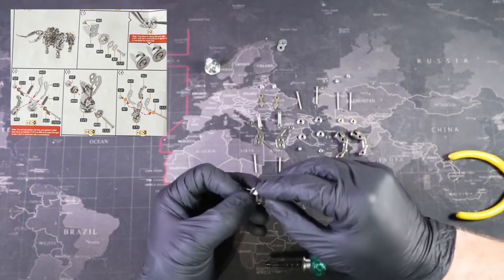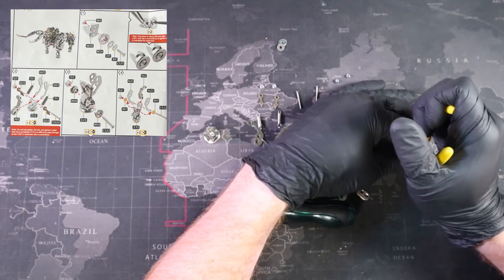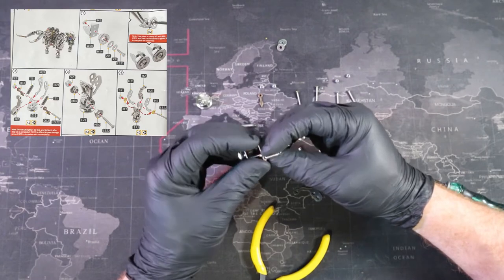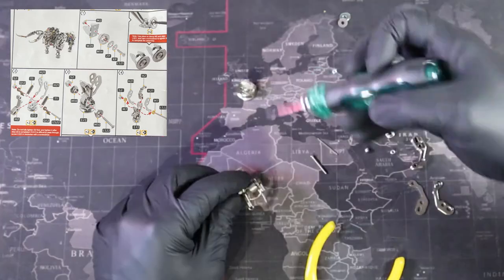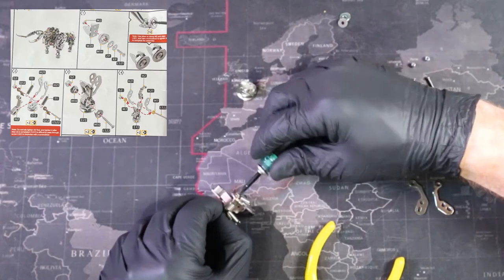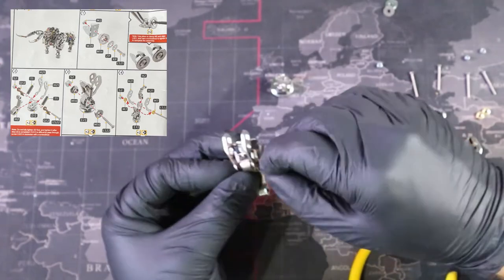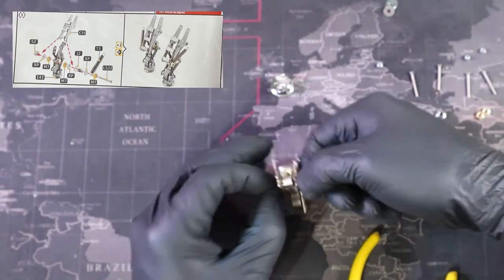As you can see, we've already started on our legs. One thing we need to do over and over again is make pancakes. What we need to do is take our screw and then add the parts one by one, taking note of previous parts and where they need to go if we're putting them in sequence. After placing all of our parts in sequence, we can then take our nut and secure the end. I call this whole assembly a pancake. We continue with our pancakes and over time, we'll have our legs.